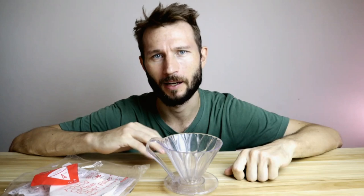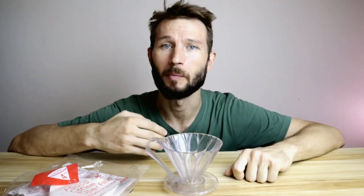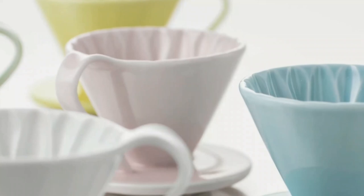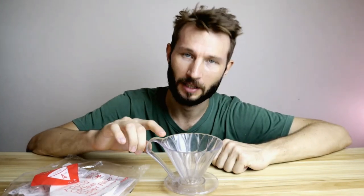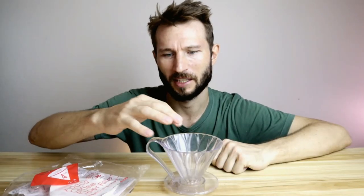To sum up the pros of this dripper: it's made by a company that really cares about coffee. If you are already buying the Kafec paper filters, it makes sense to take a look at their other products. As I mentioned, in my blind test it did perform better than the V60. It's also a beautiful product, especially in the ceramic versions and all the nice colors. Regarding the downsides, there aren't that many, but I think it's a little bit annoying that the handle goes up this far — it looks cool but it makes it difficult to fold the filter over the edges.